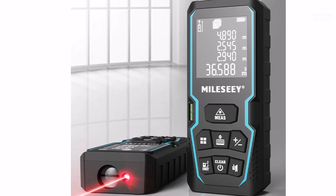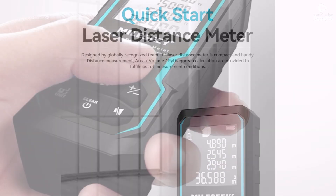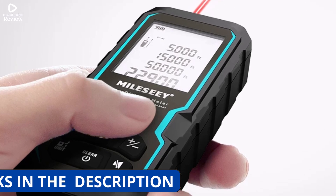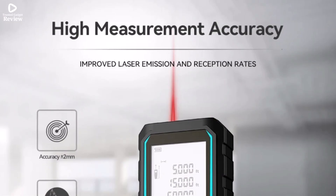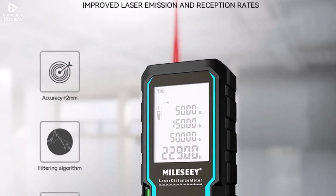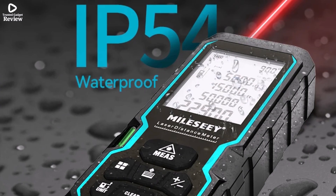With a measurement accuracy of plus or minus 2 millimeters and a visible red laser — class 2, 630 to 670 nanometers — it ensures precise results every time. The device is compact and lightweight at 115 by 50 by 27 millimeters, powered by two AAA batteries, rechargeable or non-rechargeable, making it convenient for everyday use. The Mile CS6 is perfect for DIY enthusiasts and professionals who need a precise, portable, and user-friendly laser distance meter.